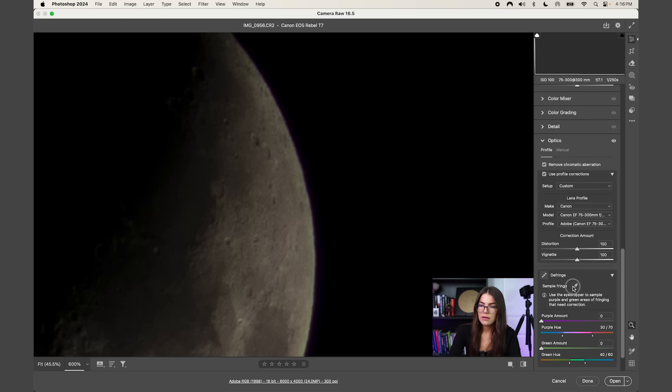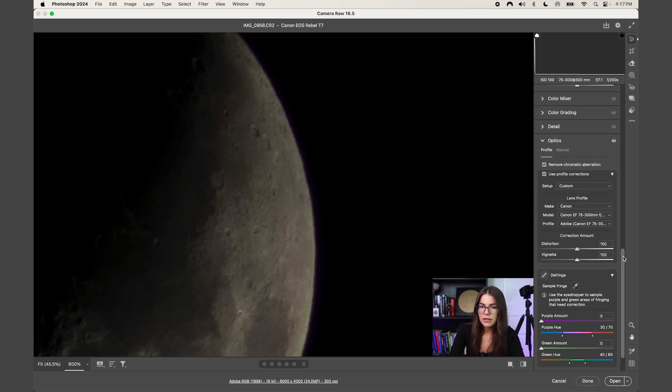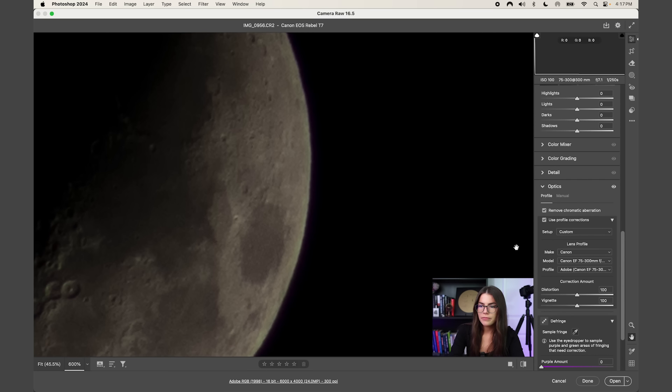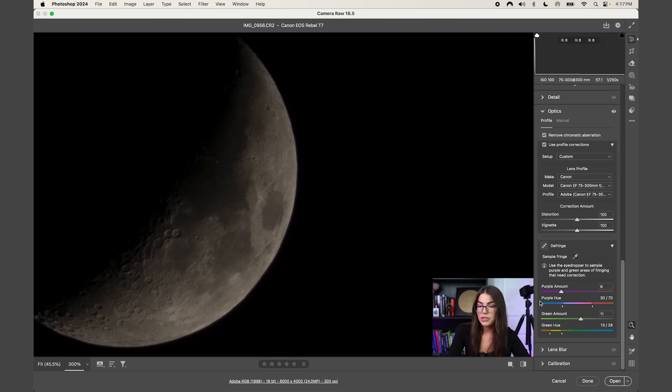Come down to Defringe. I'll take the sampler and sample an area — if the area is too neutral we need to sample a different one. You can apply manual adjustments by changing the purple amount to get the right color balance, and you can also adjust the hue of the purple and the amount and hue of the green. Once that looks pretty good, come down to the bottom right arrow and select 'Open as Copy' so we don't work on the original image from the memory card.